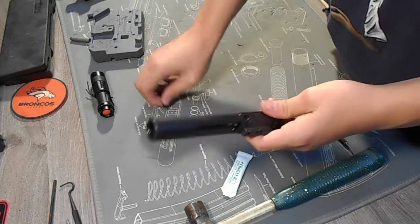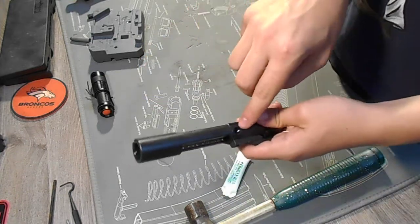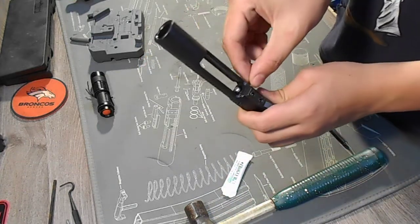Now we take our cotter pin and we're going to put it through this little funnel hole. We're going to push it through.